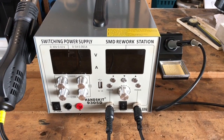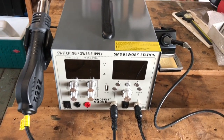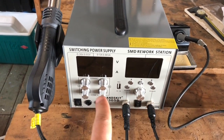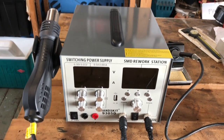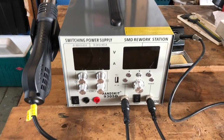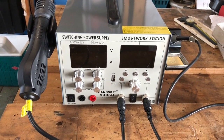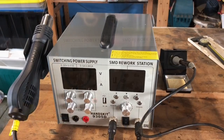This is a review of the Hanskit 9305D unit. It's a 3-in-1 unit with a hot air station, soldering iron, and a switching power supply. What attracted me to this unit in particular was the power supply capability to go up to 30 volts and 5 amps, which is substantially higher than most units online unless you go very high end.